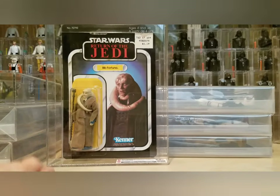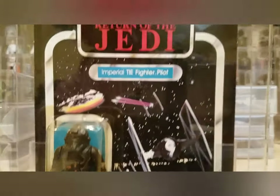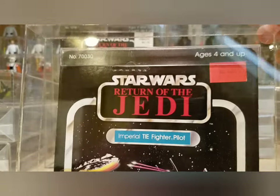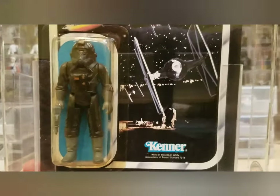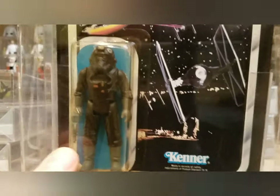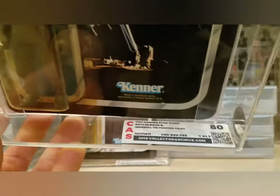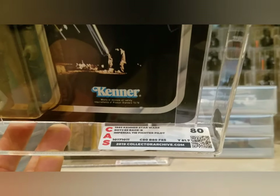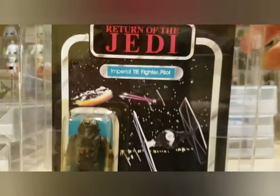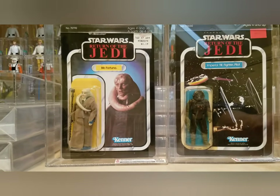Next is a 65 back B Tie Fighter Pilot — another one I've had forever in my collection. Really nice quality with just a little bit of a crease at the hanger tab, otherwise a really clean card. It's got a price sticker and a slightly yellowed bubble, which is common, but the weapon is still attached. I've got a 77 back A that's an AFA 85, but I figured I'd grade this one too. Card and blister got 80, figure got 85 — overall 80. Love that card art.